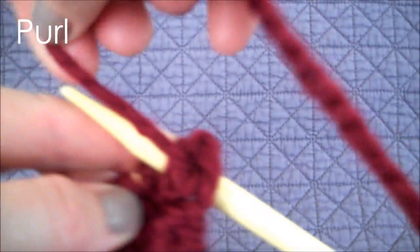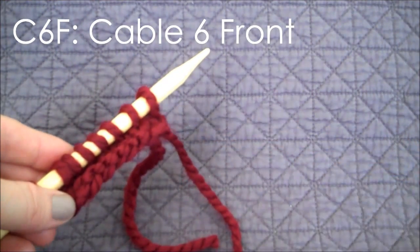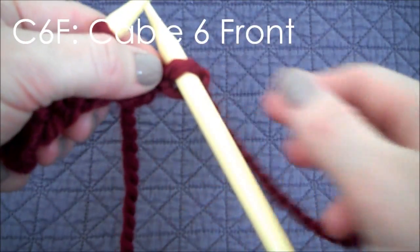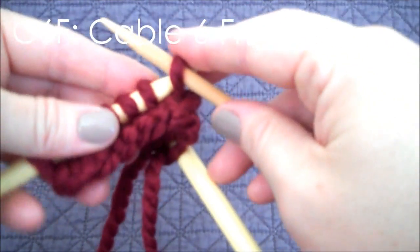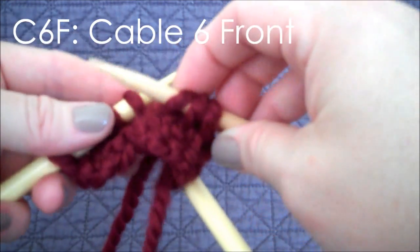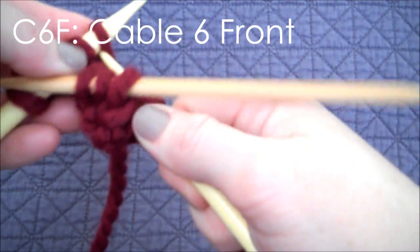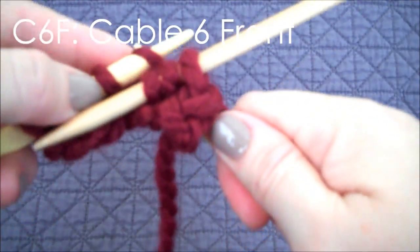Now once that's completed, it's time for the fun. We will be doing our first cable — this is cable six front. The pattern has us first just knit one, and then we get our cable needle and we slip three stitches: one, two, and three. From there, it's cable six front, so we hold the cable needle to the front of our work. We pick up our yarn and our main needle, and we knit three stitches from our main needle.